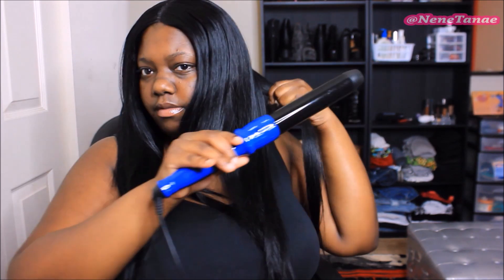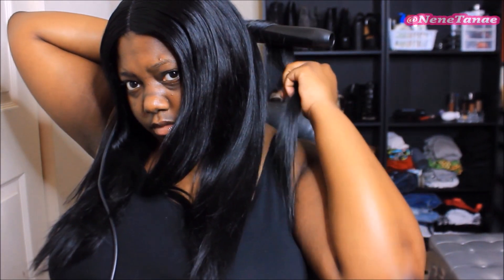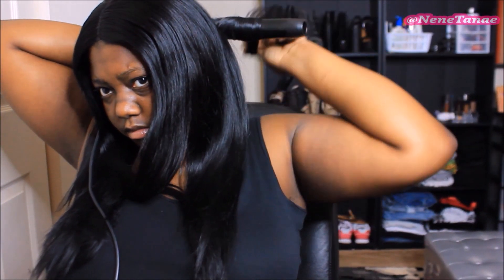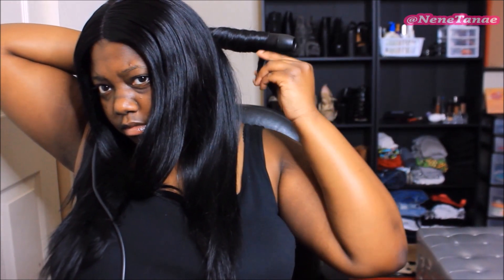I'm going to take a medium-sized amount of hair and wrap it around this curling wand. This is my Irresistible Me 8-in-1 — the 30 millimeter barrel, my favorite one. I just wrap it around like I do in any other curling tutorial. I like to lay the hair flat and hold it there for a few seconds.